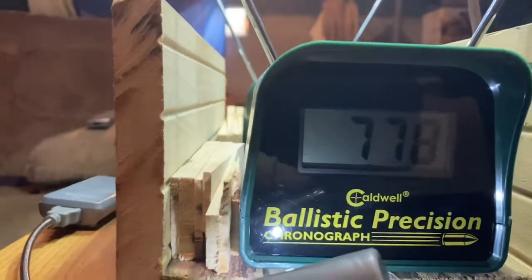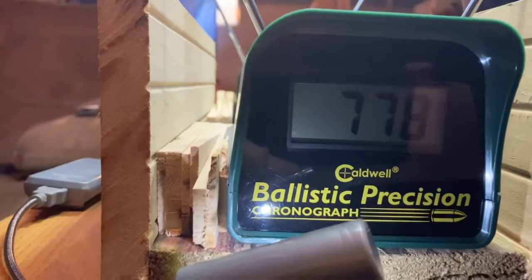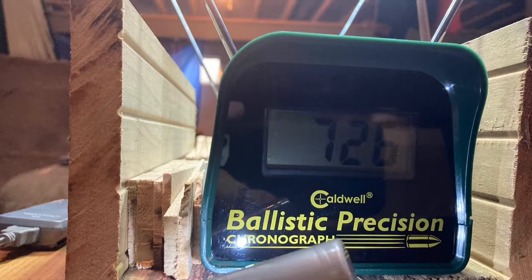40 pumps with the 11.9 grain RWS Hobbies got me 778 feet per second. A very light pellet giving me a very high velocity with 40 pumps. I went to 25 pumps for the next two shots — the second shot was 726, still putting out pretty good velocity. The third shot came in at 725; my chronograph quickly went from the 725 reading to an error reading, but it was definitely 725. Pretty good consistency between the pellets.